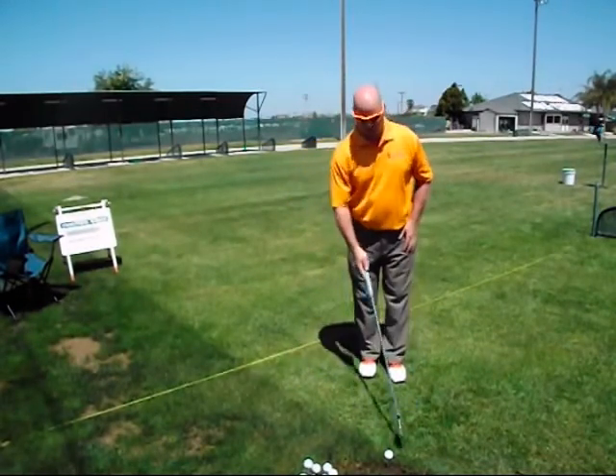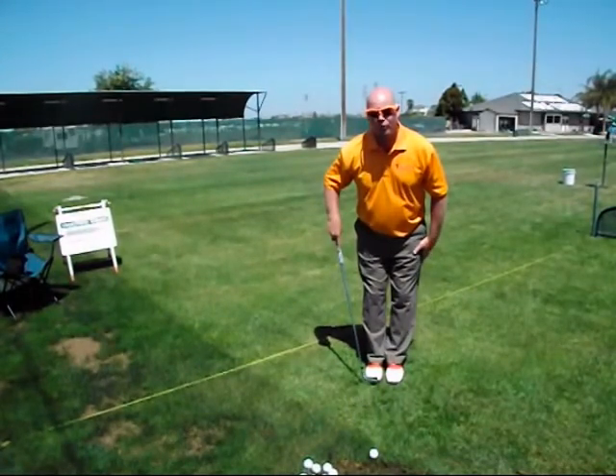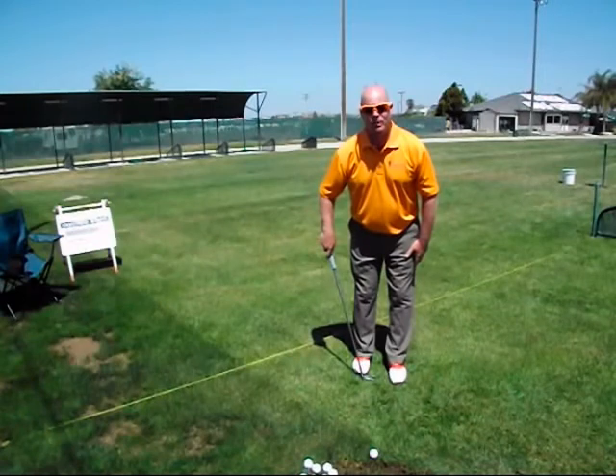The first thing we're going to have you do is get set up to the ball like you're going to do the center anchor alignment. From there, pull the right foot back until the toes of the right foot are even with the middle of the left foot, then create about a six-inch gap between them.